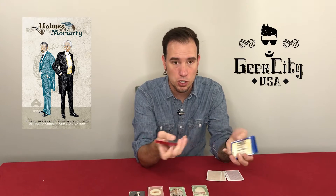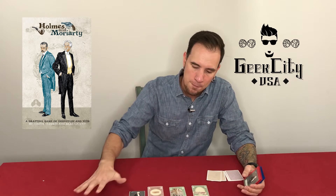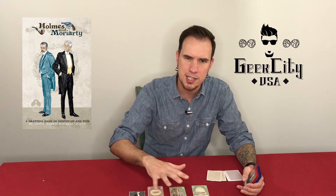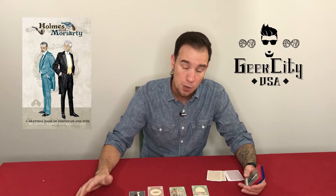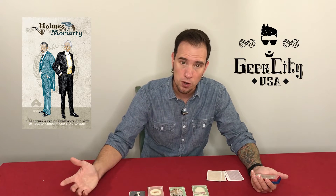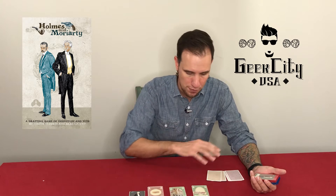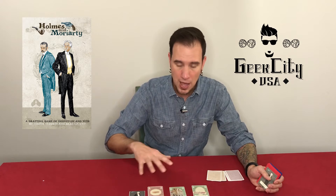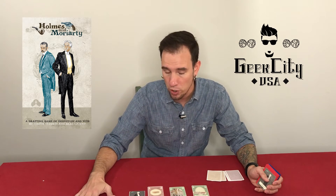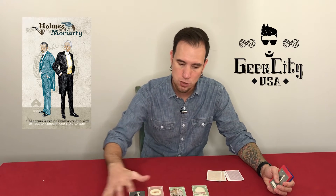Now, I'm not big into the Sherlock Holmes lore, I don't know much about it. To me, this was more about the idea behind the game. It really is an abstract game with the Holmes and Moriarty theme on top of it. If you're a fan of Holmes and Moriarty, I'm sure you'll enjoy it because it is very visually stunning and it references locations and people from the series. I am indifferent on it, so to me it was more of an abstract with the theme on top of it, which was fine.